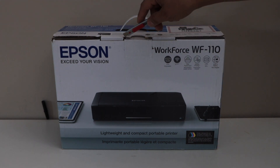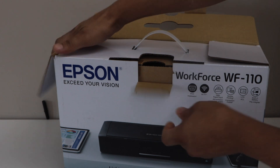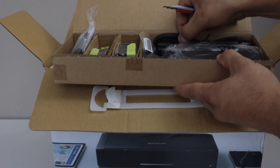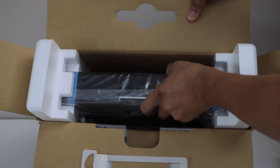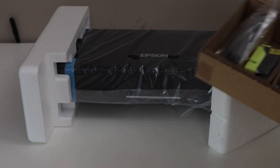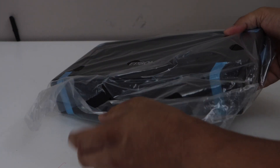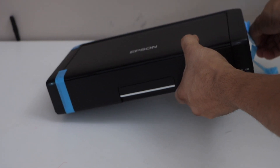On the top we can see there is a box. Inside we can see there are two ink cartridges and a power cable. That is our printer. It comes with the printer driver CD, manual, ink cartridges, and power cable. Let's take it out of the plastic packaging and remove the protective tape — there are a few tapes all around the printer.